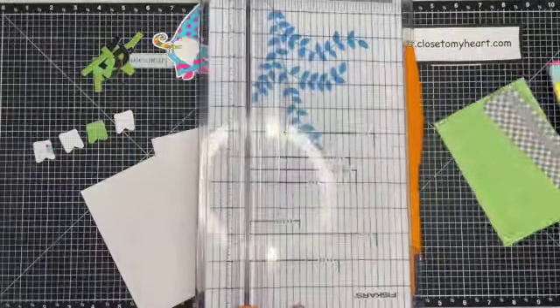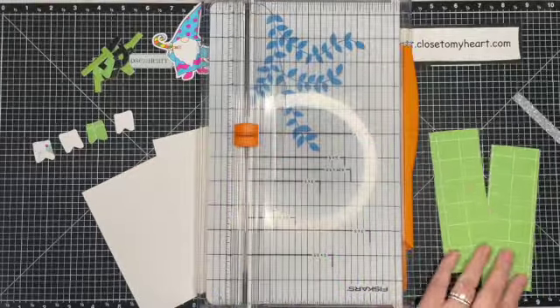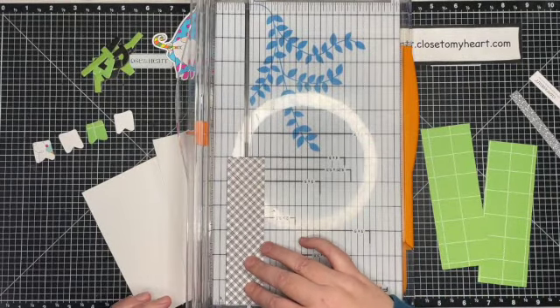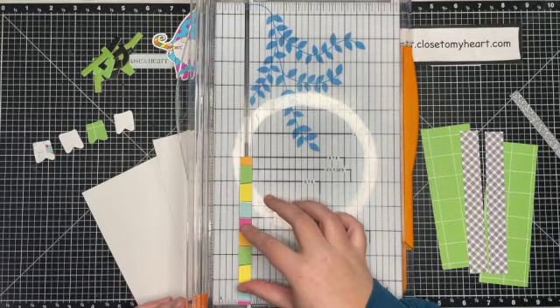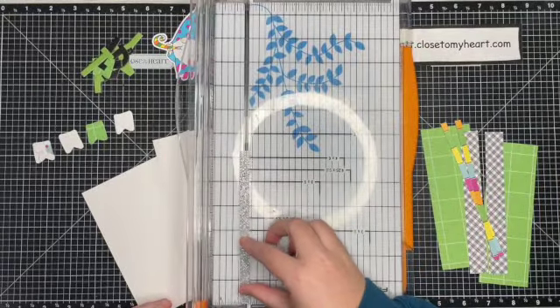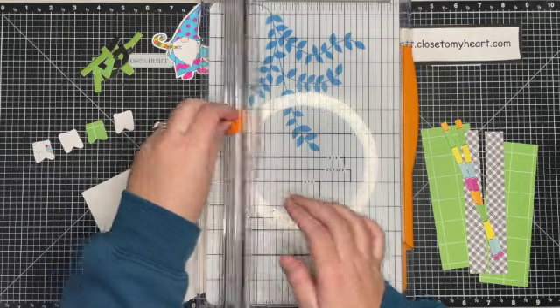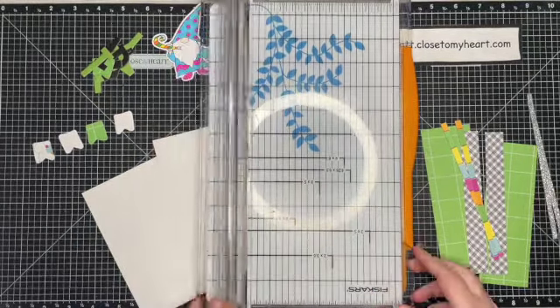I decided to create a 6x6 layout since she sent these really nice large pieces that measured 6 inches. So here I am just cutting all of those pieces in half so I can use one on each side of the layout, and I'm even cutting the shimmer trim. If you want a thinner line of shimmer you can simply put it in your paper trimmer and cut it in half just like paper.